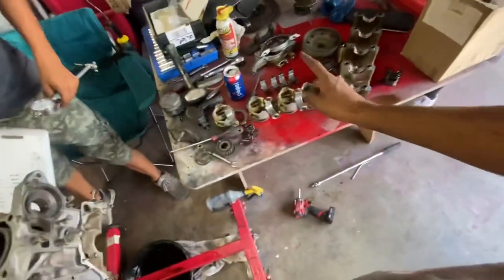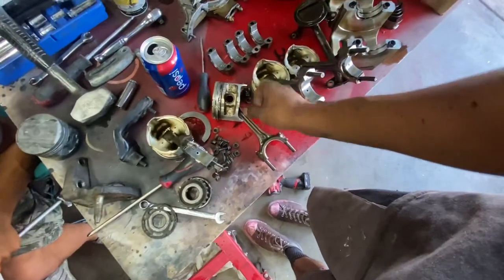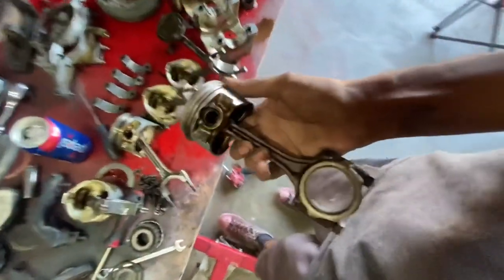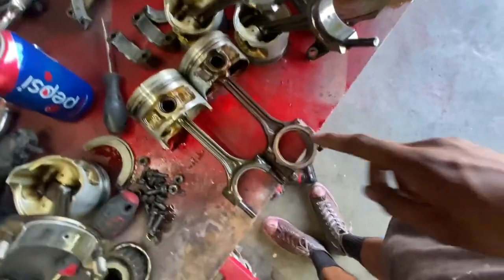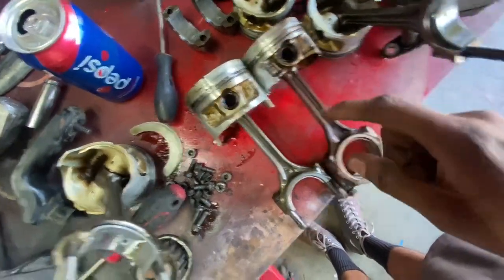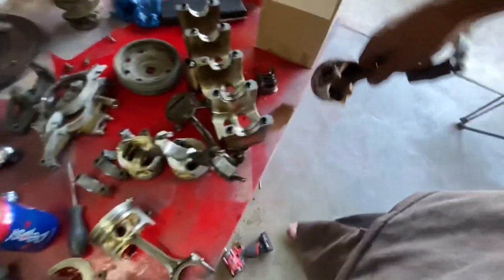They have the bigger crank, the bigger crank bearings, and a much different piston rod design. This here is a rod and piston — a P2C piston from an OBD2 JDM D15B. If you compare it to our OBD0 D15B, our OBD0 actually has a shorter rod and a taller piston than our OBD2 D15B. Just some knowledge for y'all.